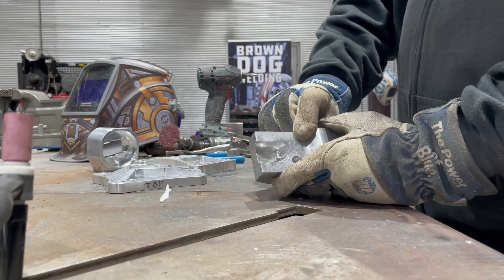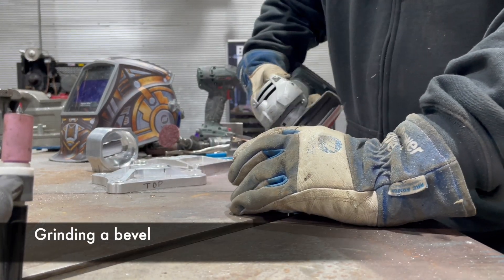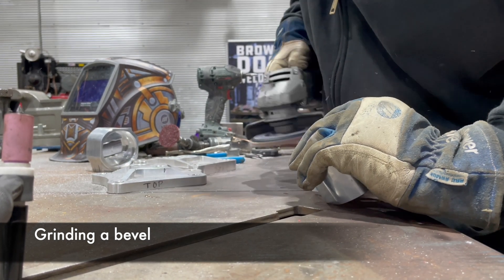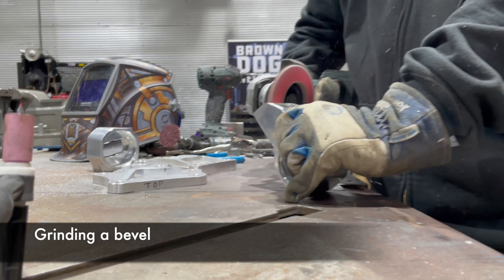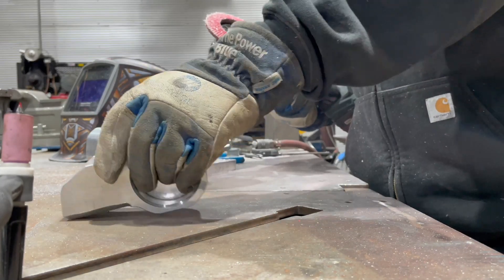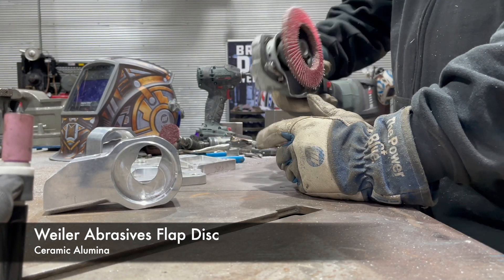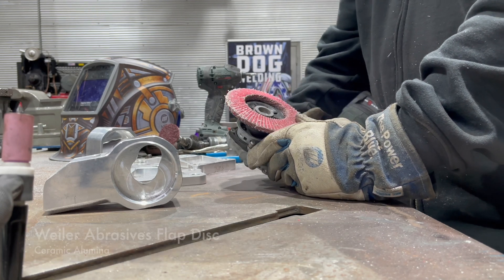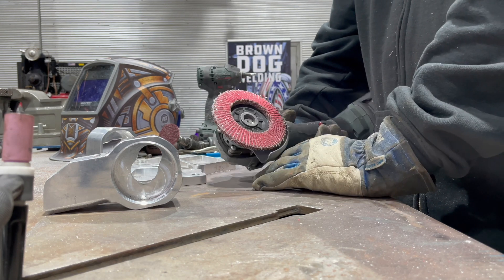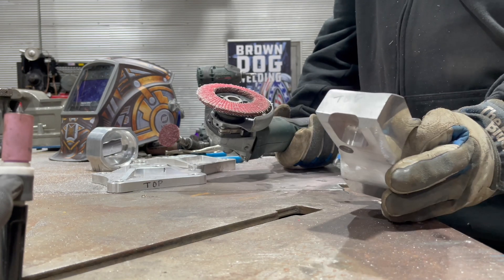Here I'm going to grind the bevel onto each side of this piece. With normal flap discs you'll get a lot of loading up, but with this ceramic alumina it kind of deflects the material so it doesn't suck into it, and it doesn't have carbides in it so it's not going to contaminate the weld — which is something you'd deal with using a conventional grinding wheel. It's got the best of most worlds: it's a flat disc, it doesn't contaminate, it doesn't load up, and you get nice clean bevels.